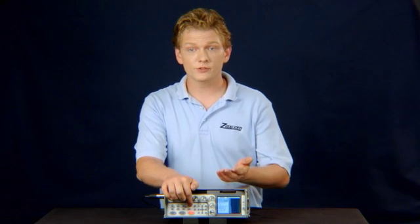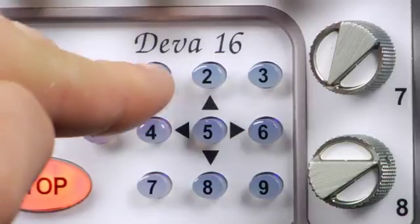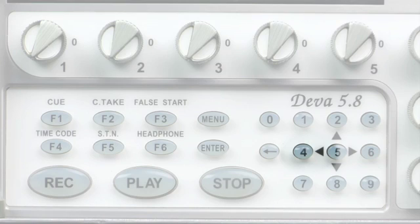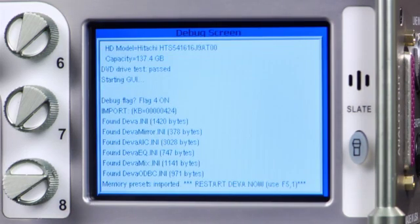To restore your settings, press the Menu button, then 1967, then F5, then 4, to restore your saved settings. Reboot the Diva again.